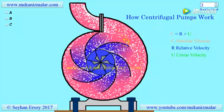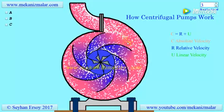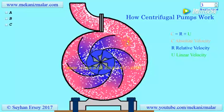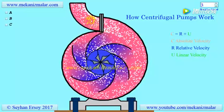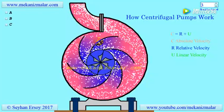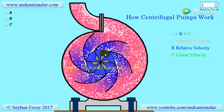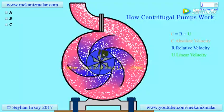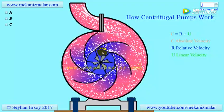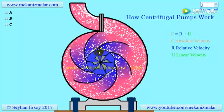The higher the exit velocity, the higher the kinetic energy of the expelled fluid. Inside the casing of the pump, high kinetic energy of fluid is converted to increased pressure by expanding the casing outlet. The blades on the impeller could have a forward, straight, or backward curvature with respect to the rotation direction of the impeller. The most widely used impeller has a backward curvature on its blades, because they are the most efficient in most desired conditions.